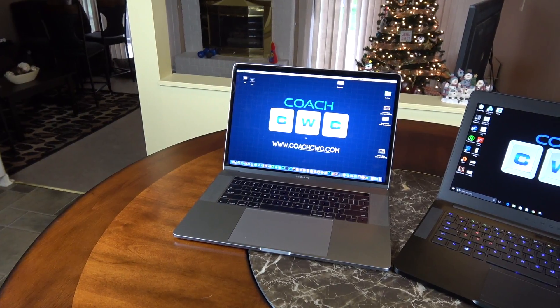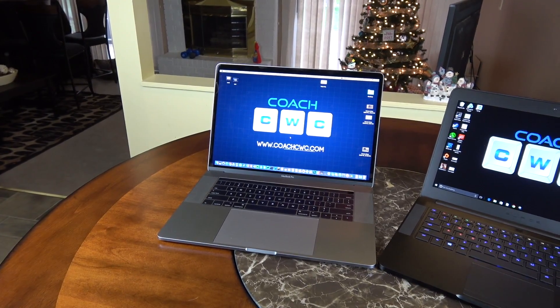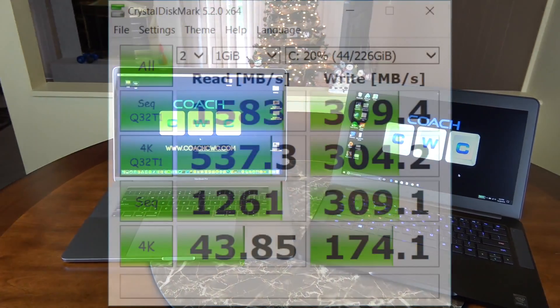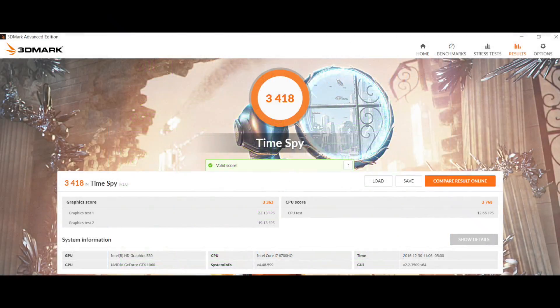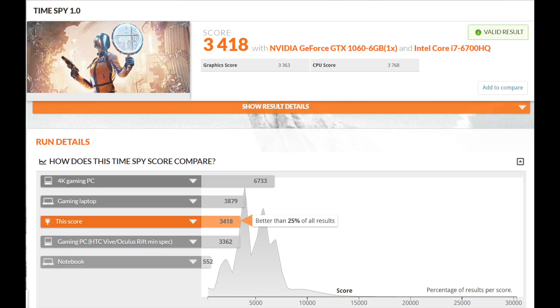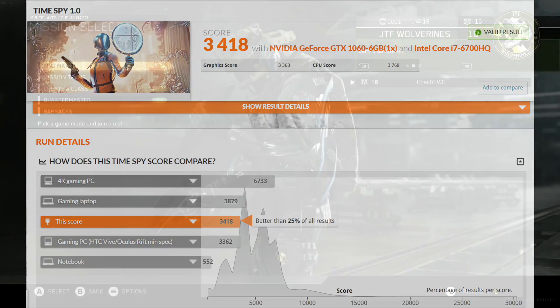Now the moment you've all been waiting for — let's get into the gaming and performance. On our CrystalDiskMark SSD score we got a read of 1583 and a write of 309, so this is a really fast drive. On our 3DMark Time Spy score the result is 3418. It's a good powerhouse and a nice system for a compact design.